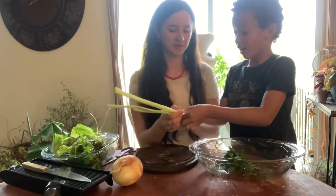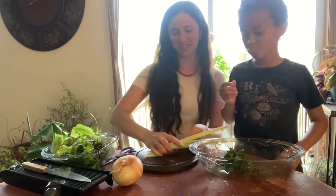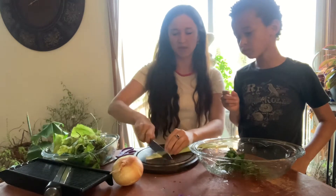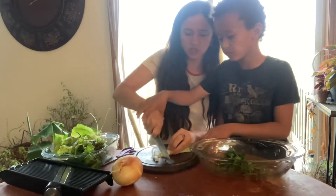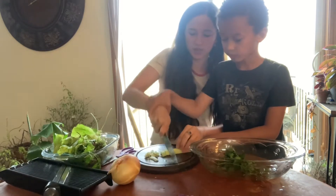Our celery did not come from our lettuce garden, but we're gonna go ahead and use it anyway. It's nice if you just chop it up nice and thin, and we'll go ahead and add that in.